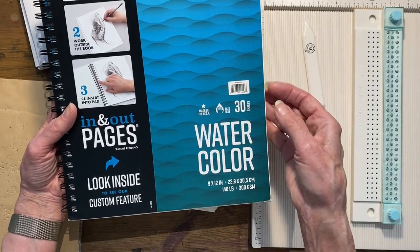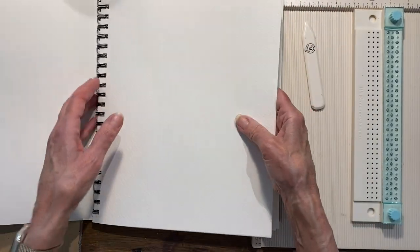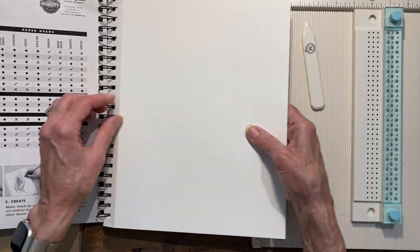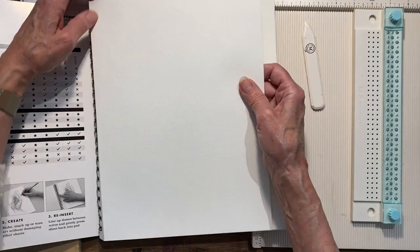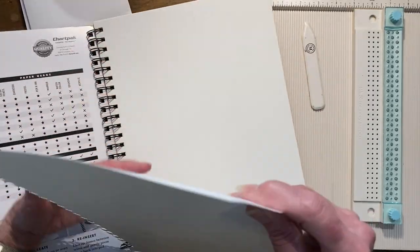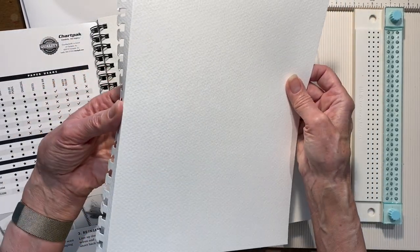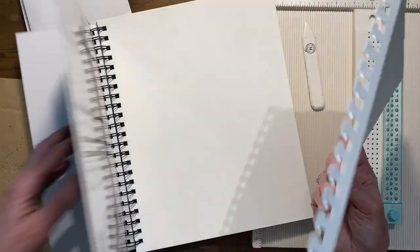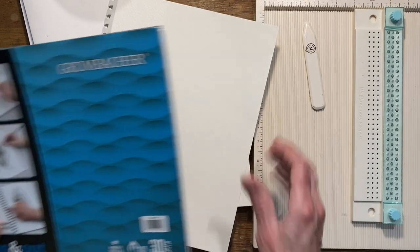I like how nice and thick and heavy the watercolor paper is — it'll be able to hold a lot of different mediums. I just took these pages out, trimmed the edge off with my guillotine to make a nice clean cut, and then because this paper is so thick you do need to use a scoreboard or something to fold it in half.